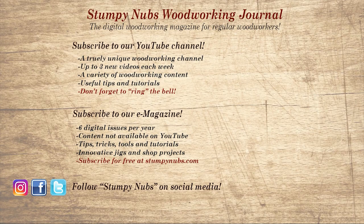If you're new here, please subscribe and remember to ring the bell — I would really appreciate that. Give us a thumbs up, or better yet, leave us a comment. I always read them. And be sure to check out the latest issue of Stumpy Nub's Woodworking Journal. It's always packed with tips, tricks, and tutorials designed to make you a better woodworker.